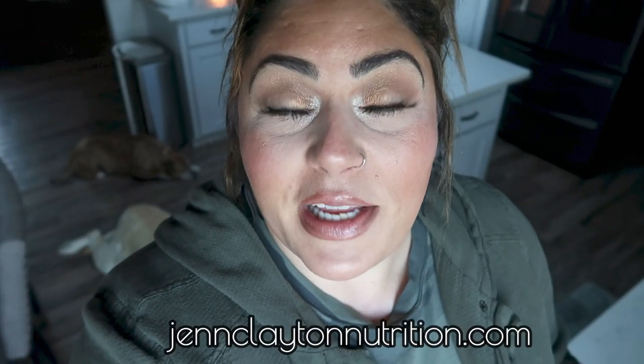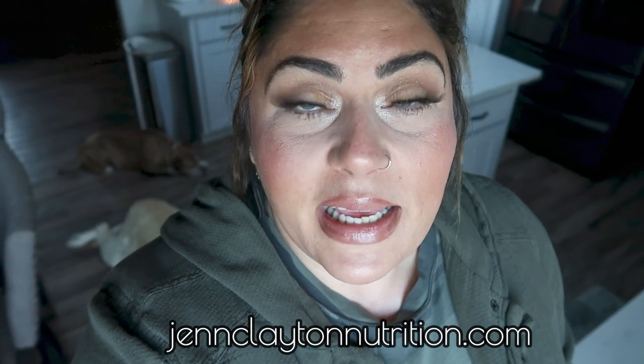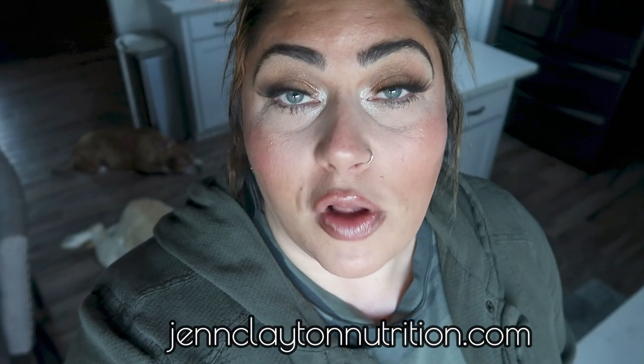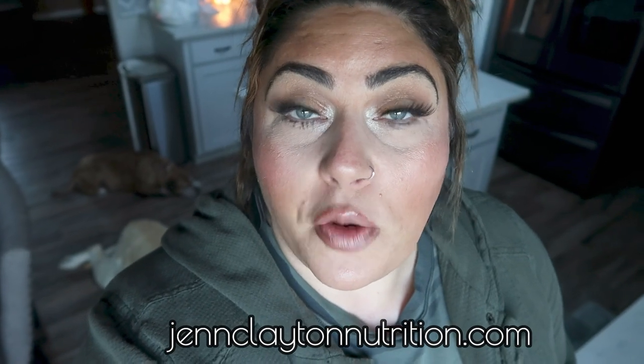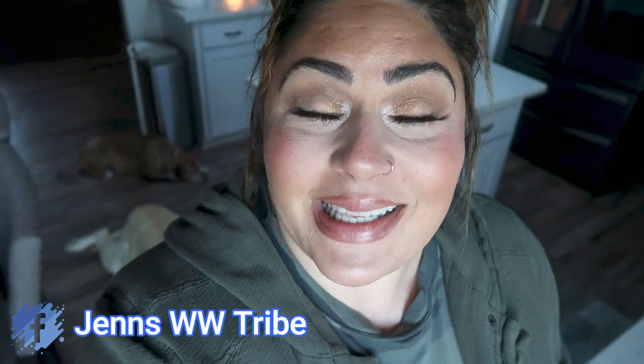Down in the description box I will link all of the other Dollar Tree videos that I've done so you can binge watch all these budget Dollar Tree videos, as well as my nutrition coaching. I do offer personalized macros and calories — definitely take advantage of that service, it's the easiest way to know how much you should be eating to reach your health goals. You'll also find 30 and 60 minute one-on-one sessions, links and discounts to all of my favorite things, and my Facebook group is also down in that description box.